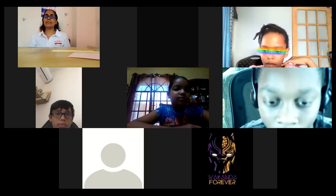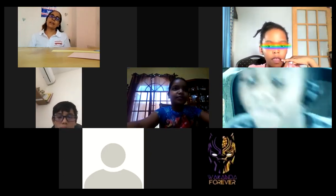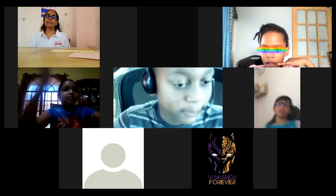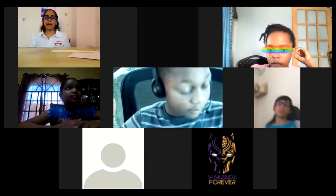How is school, Rachel? It's good. Good. And Elijah, how is school for you? Fine, thank you. All right, wonderful. You children seem to be coping well.